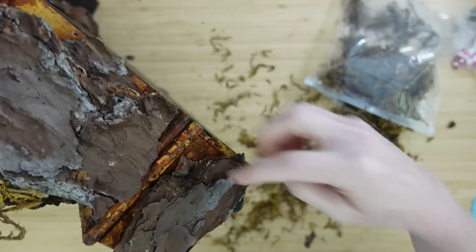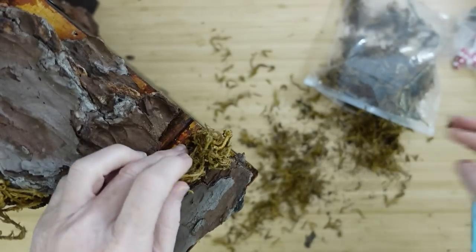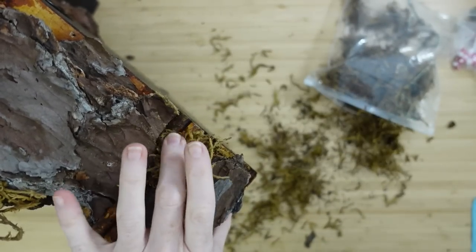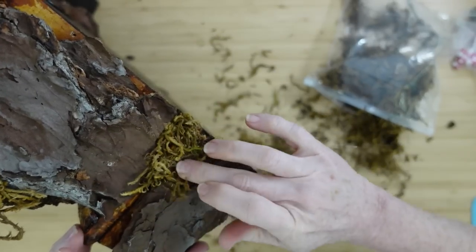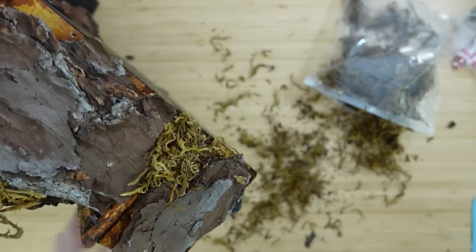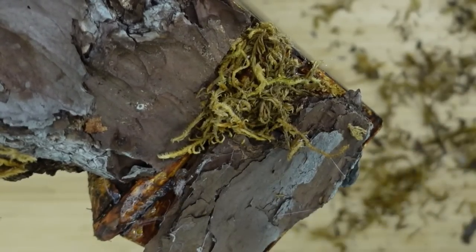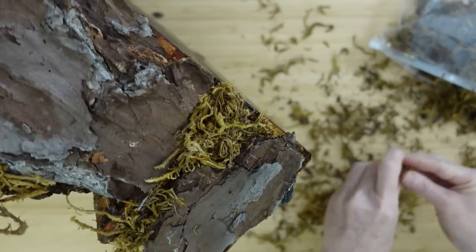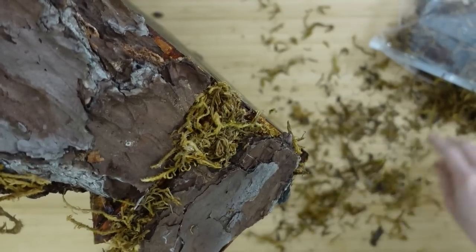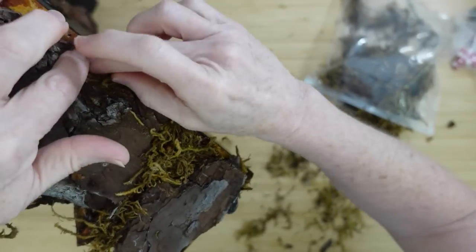Now we start adding moss. Once the bark is where you want it, you can get moss from Dollar Tree — Spanish moss, reindeer moss, whatever type you want. Since I want this to be a fall fairy, I'm using a brownish color that reminds me of changing seasons and warm colors, rather than the vibrant greens I've used on previous projects. I shove the moss in, looking between the cracks where moss would naturally collect.